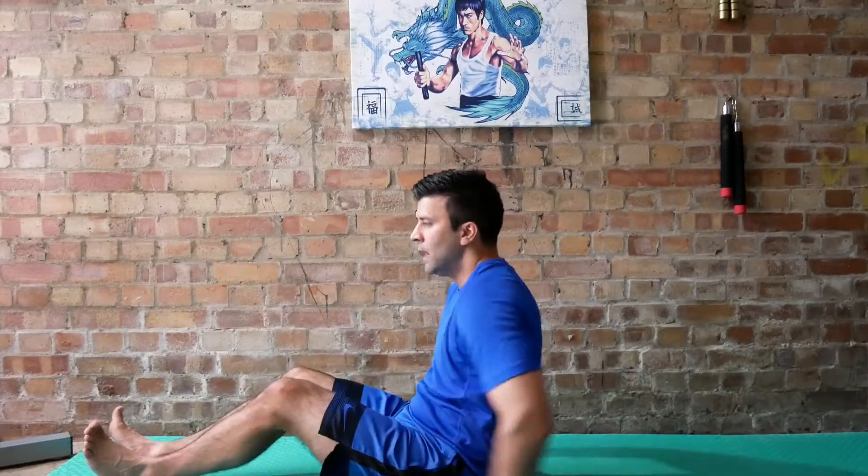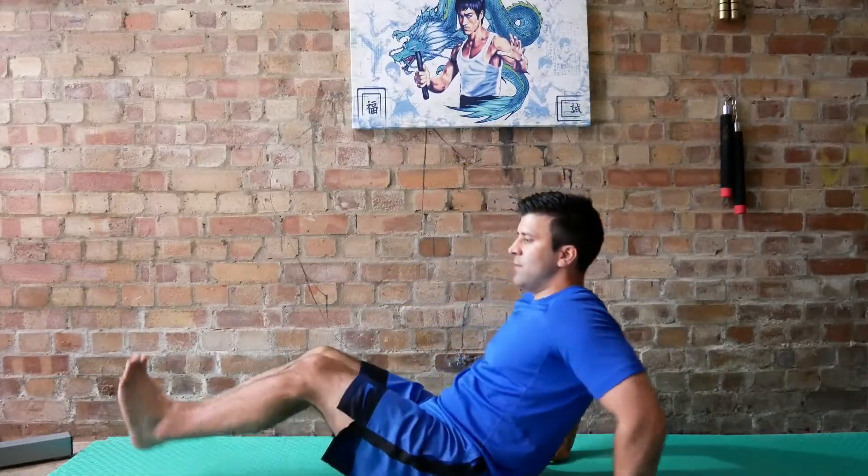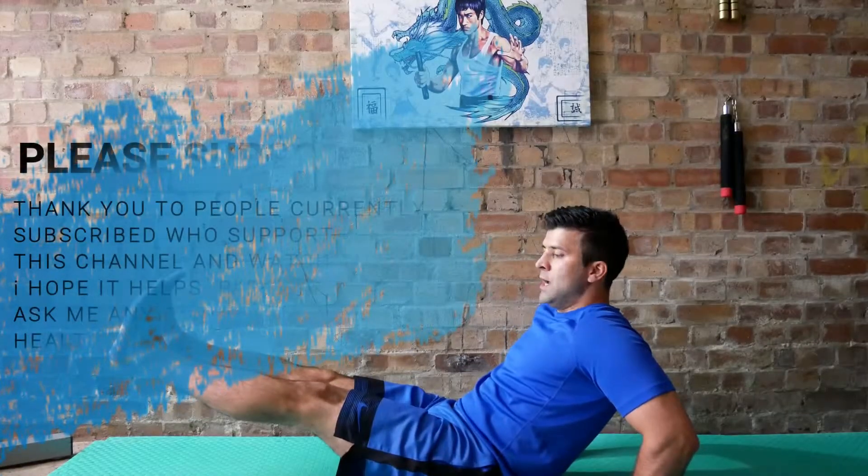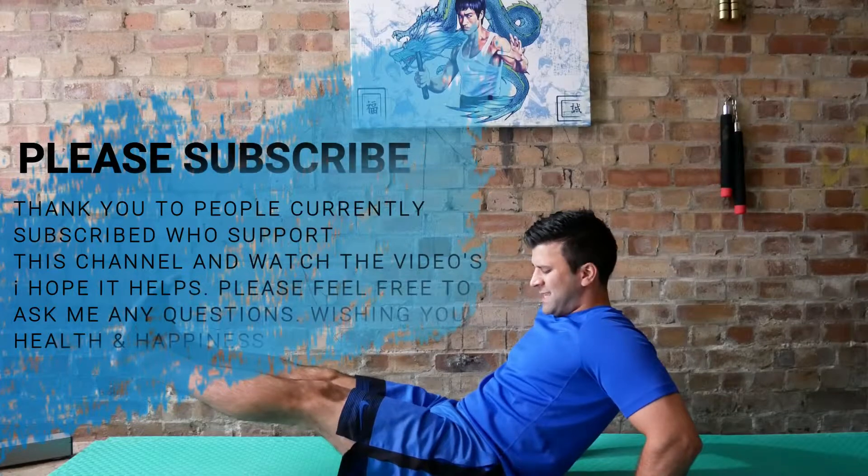You might be able to hold it longer with bad technique — letting something go into your lower back — but if that causes no pain, you're still defeating the object of the exercise. So use your brain and your mind to help you build up through the versions properly.